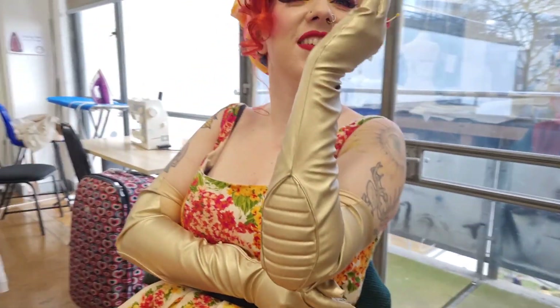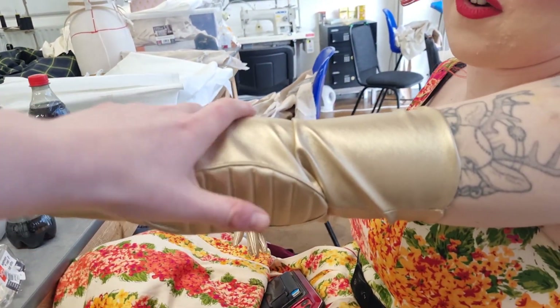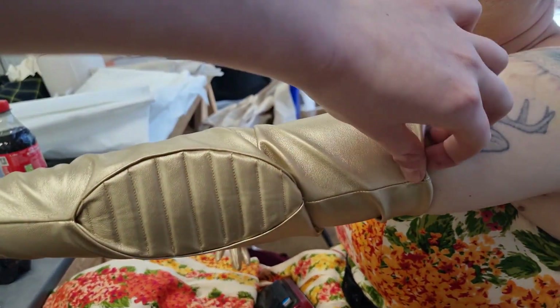I'm going to be traveling into London to do a fitting on my gloves, so I'll take you with me. This is a small clip of the fitting — they seem to fit really well. To finish, I'm just going to add a zig zag stitch across the top just to hem the top of the sleeve.